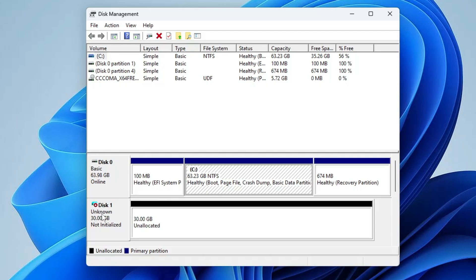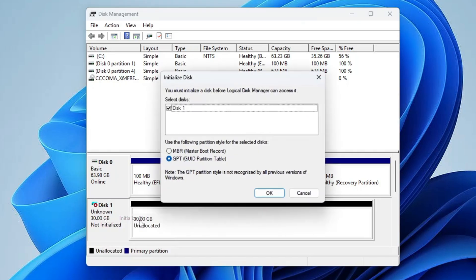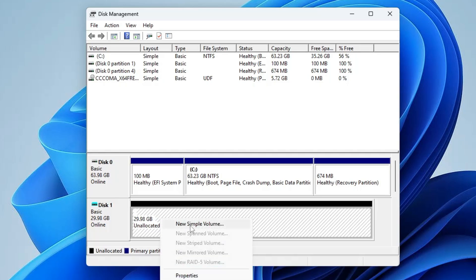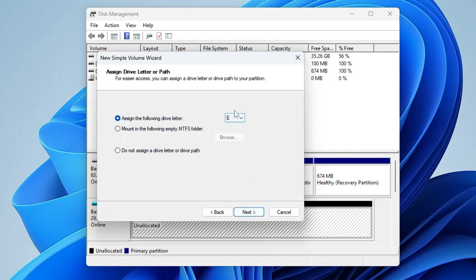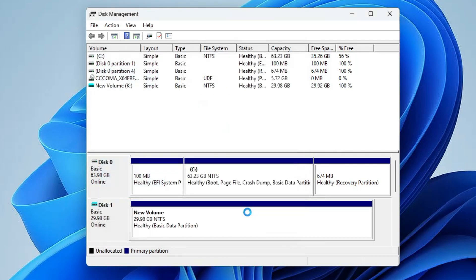Once the disk has been created you can see it says Unknown with a red icon. Right-click on the disk we just created, then click on Initialize Disk, and click OK. You can see 29.98 GB is unallocated, so right-click on it and choose New Simple Volume. Click Next, Next. You can rename the drive letter to whatever you want — I will rename it to K. Click Next, Next, and Finish. We have successfully created a virtual hard disk.